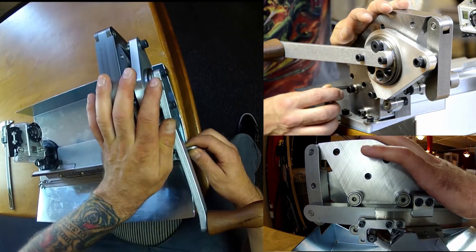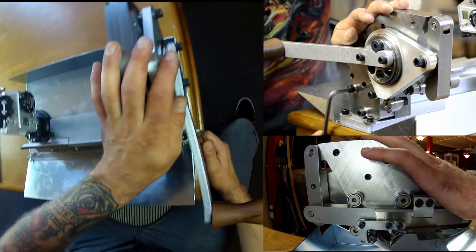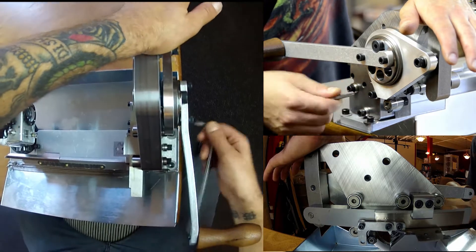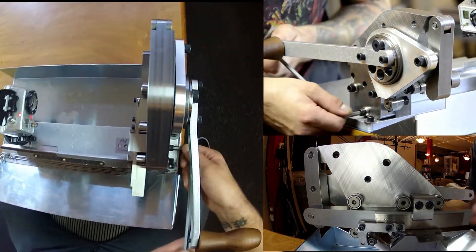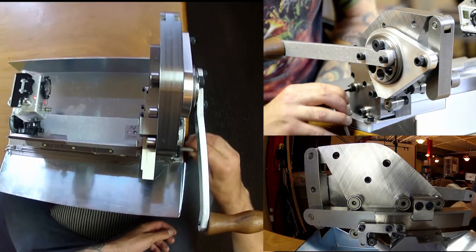Push down on the front of the machine and tighten the front bolt — that's the closest one towards you. Go to the back and push down on that, then tighten the second bolt in the back. Finally, go to the bottom bolt and tighten that. Double-check that those are all snug.